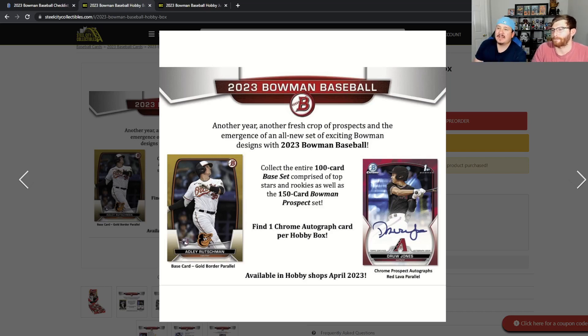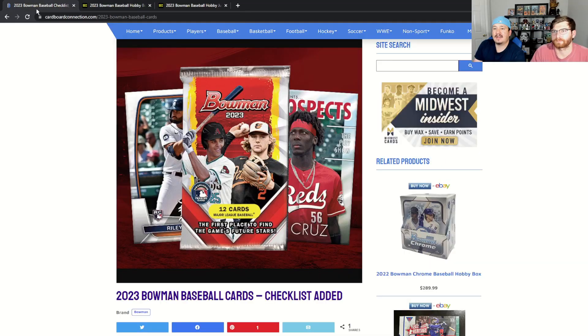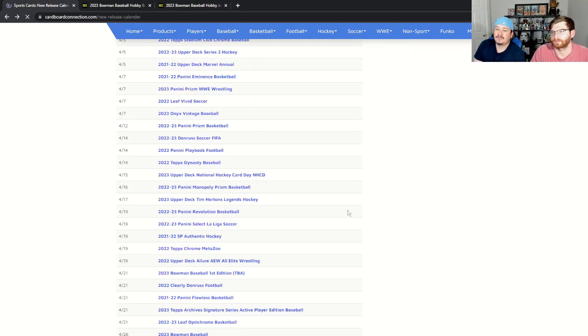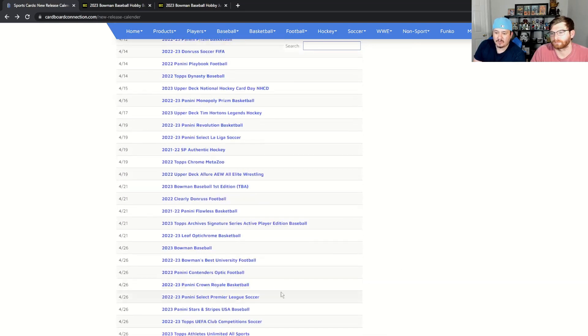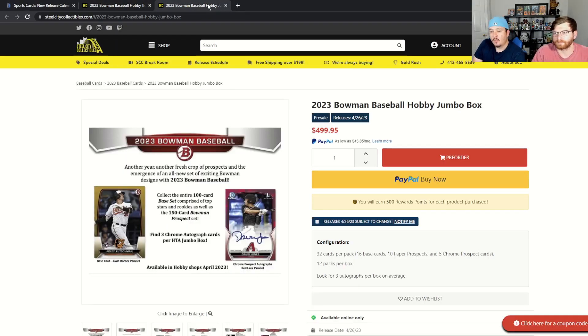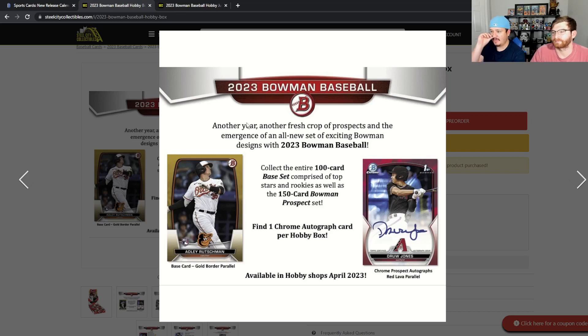The set is coming out — it was supposed to be this week but they pushed it back a little bit to April 26th, so that's two weeks from Wednesday. Hopefully we're two weeks out until we get Bowman Baseball.